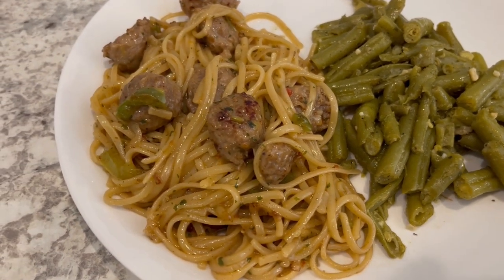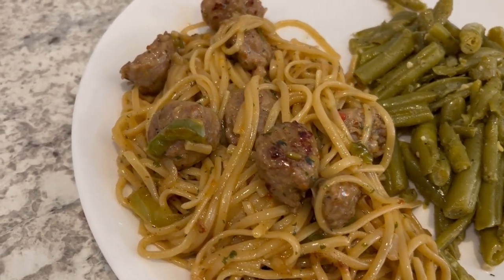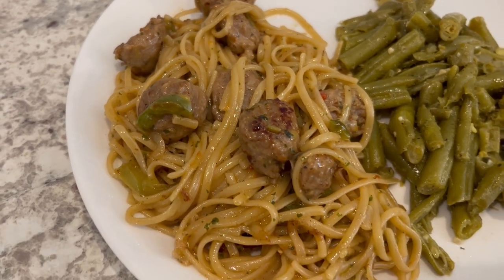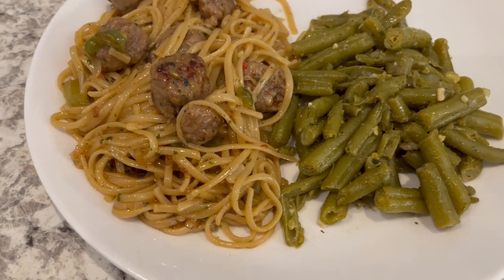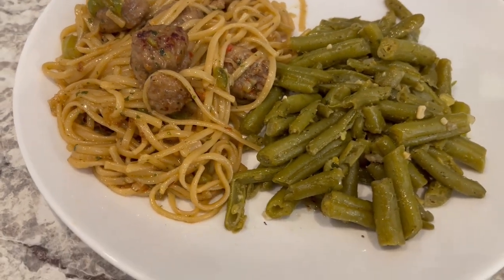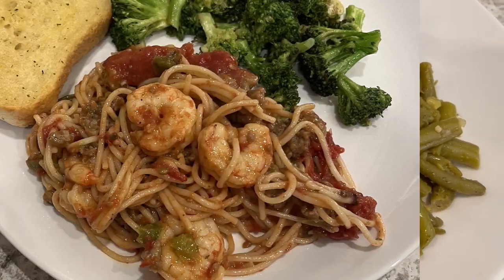Here is dinner all plated up and this is very tasty — it has a really good flavor. I am serving it with a side of green beans. This is what we're having for dinner tonight, and we will see y'all next time.